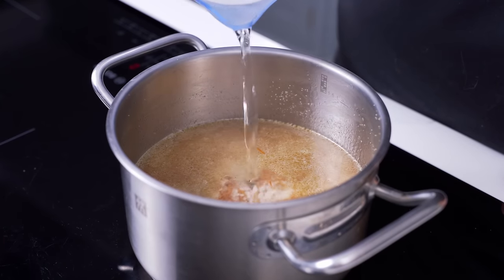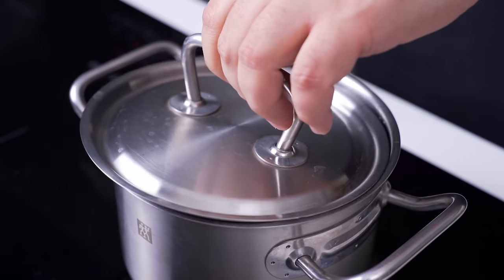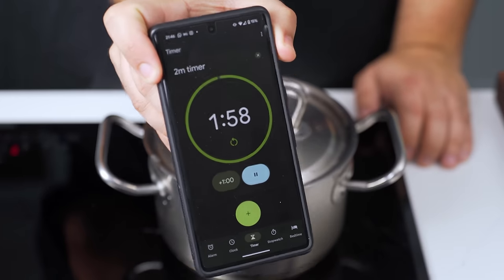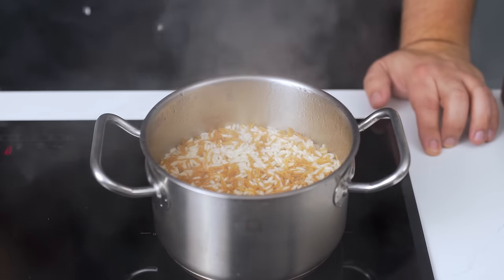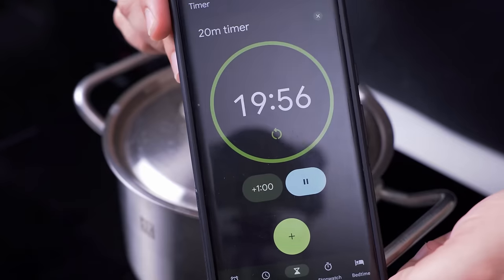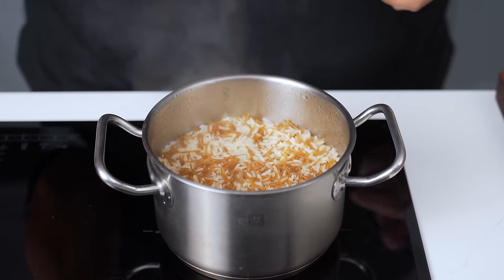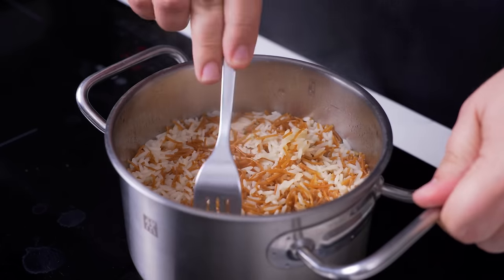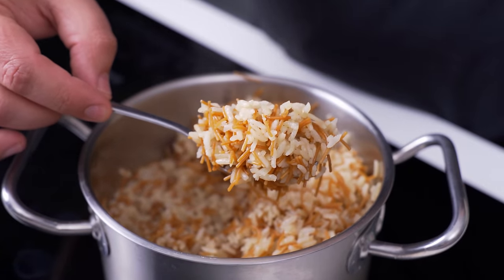Bring the water level to two centimetres above the surface of the rice and turn the heat to high. Cover the pot with a lid and bring it to a boil. When it's fully boiling, set a timer for two minutes. When the time is up, the water level should have dropped below the rice. Turn the heat down to low and leave it to steam for 20 minutes. When those 20 minutes are up, use a fork to fluff it gently and you'll be left with the best rice for serving with saucy and juicy dishes.